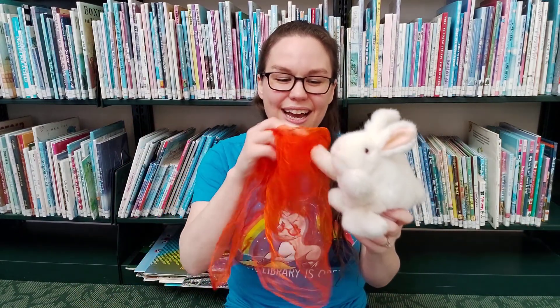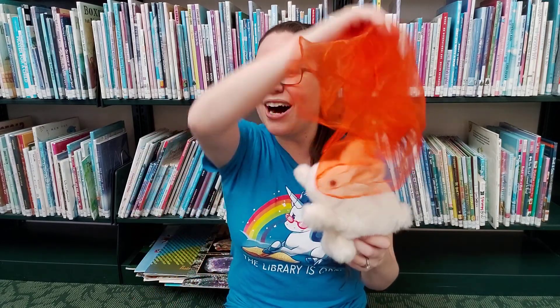Now if you're doing it with babies, you can use it as a tickle. You start off with a tickle on the feet, a tickle on the arms, brushing it over their head, and then you drop it on top of them.